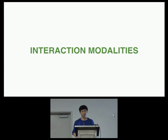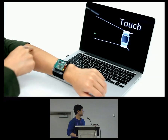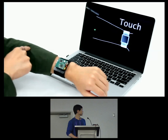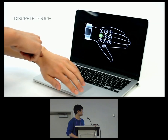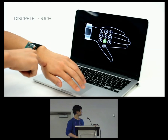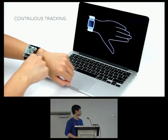With this 2D tracking ability, we propose several interaction modalities. SkinTrack can detect hover and touch, and works through thin clothing. It supports directional swipes, discrete touch positions, 1D sliders, and continuous finger tracking.